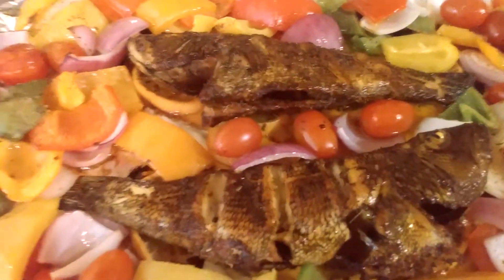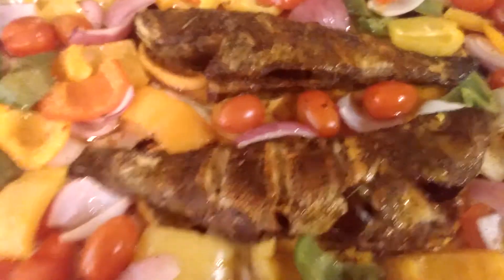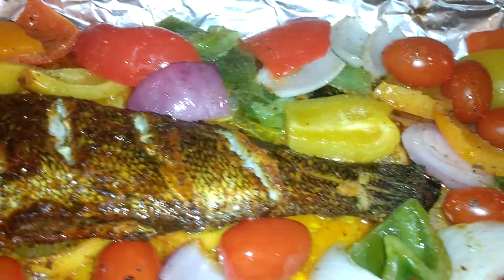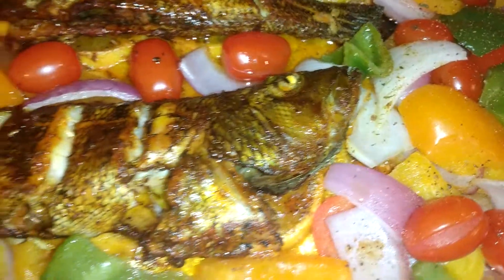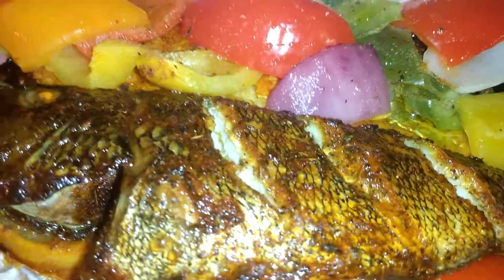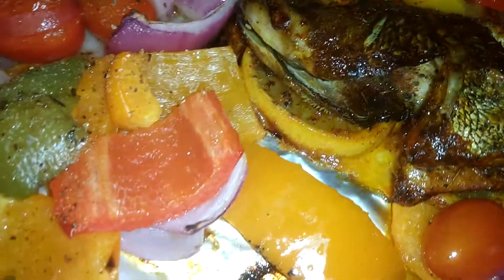We've got Jesus famous — this is Tropical Brand sea bass. Oh my, don't get no better than this right here. Tropical Brand, see the olive oil — Tropical Brand, that's it, that's all I did. She's still hot, baby.